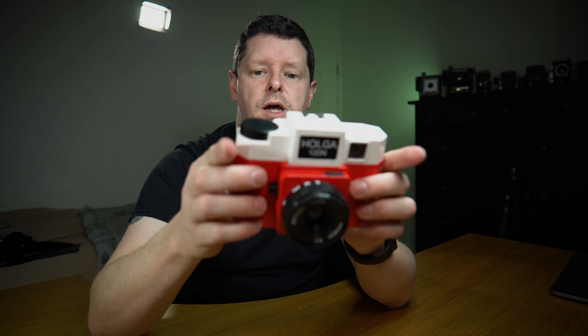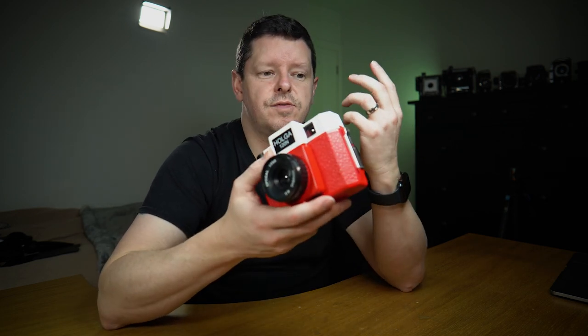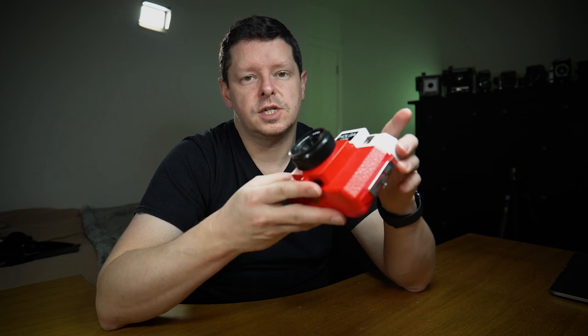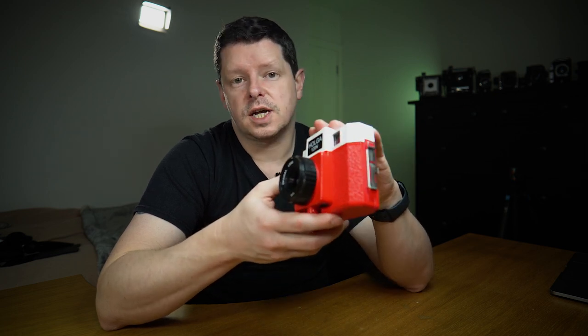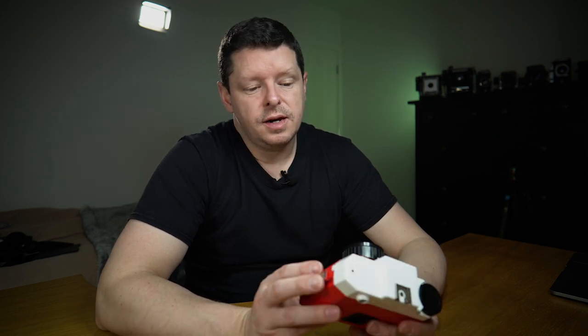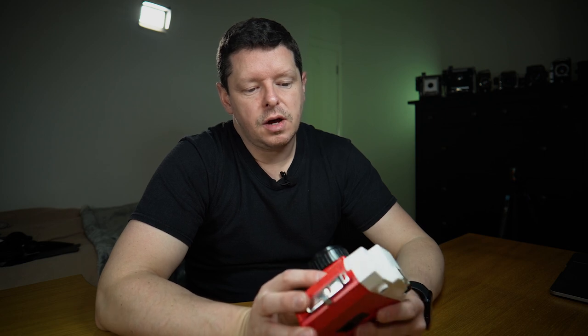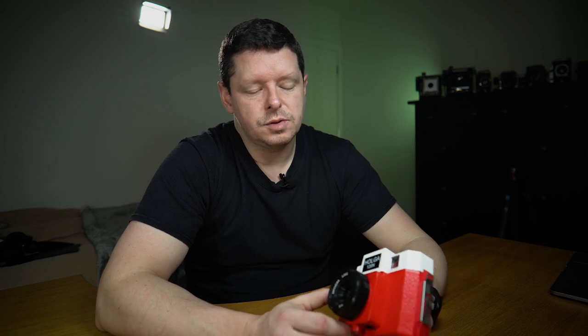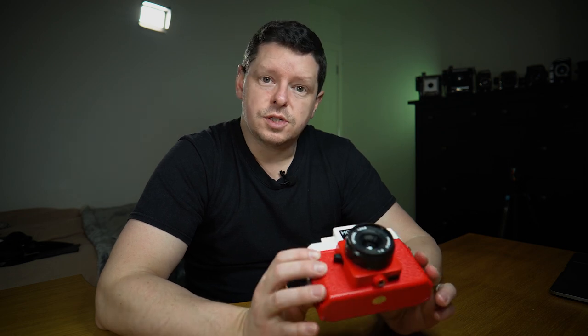Since the Holga was originally designed for family photos — for Chinese workers to record family events — I'm going to start off using it exactly that way. My wife and eldest daughter are away this weekend, so I've got a daddy-daughter weekend with my youngest. We're going to do some fun things she wants to do and I'll take the camera along. Later I might put it through its paces a bit more — maybe some night photography on a tripod on bulb. I'm quite looking forward to it.